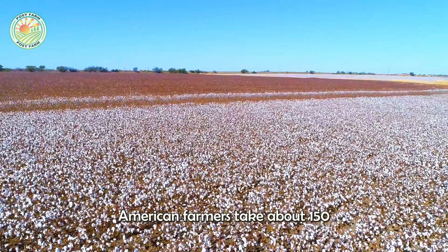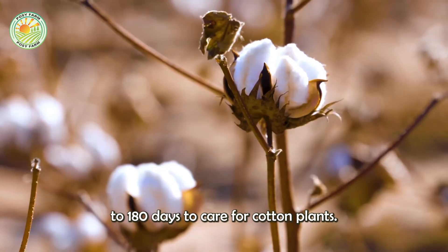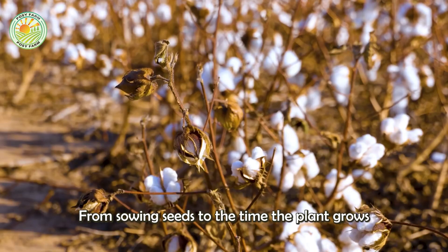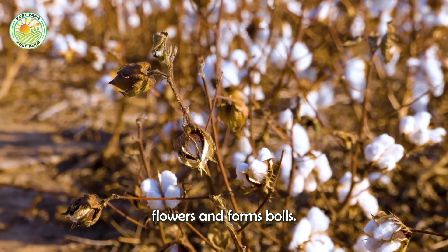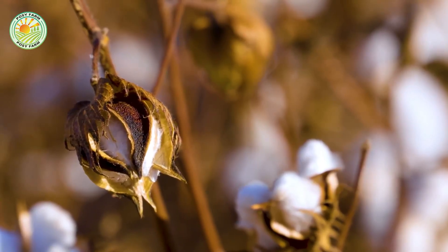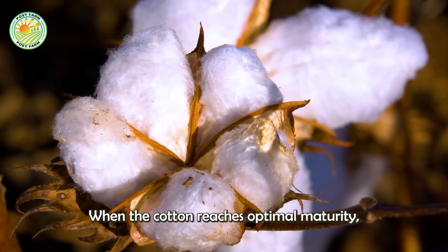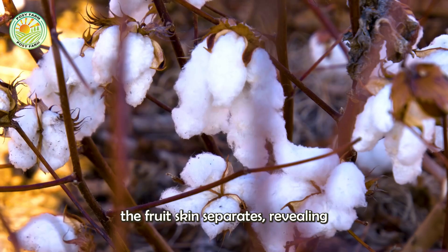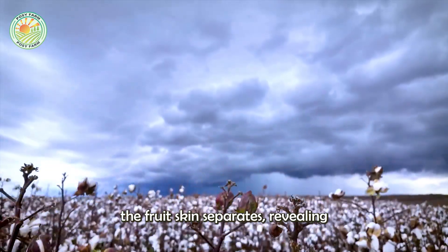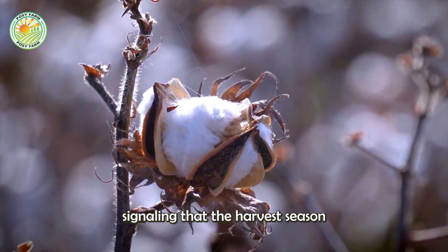American farmers take about 150 to 180 days to care for cotton plants, from sowing seeds to the time the plant grows, flowers, and forms bolls. When the cotton reaches optimal maturity, the fruit skin separates, revealing smooth white cotton fibers, signaling that the harvest season has arrived.